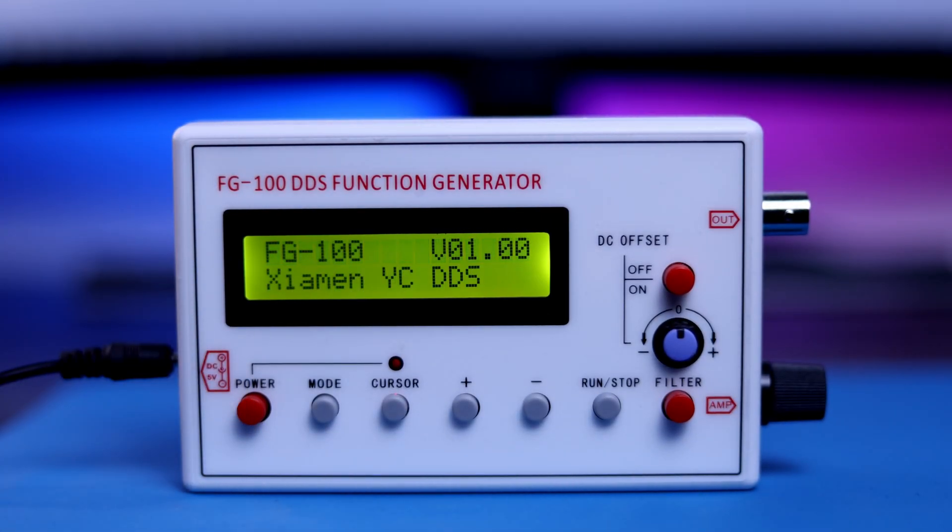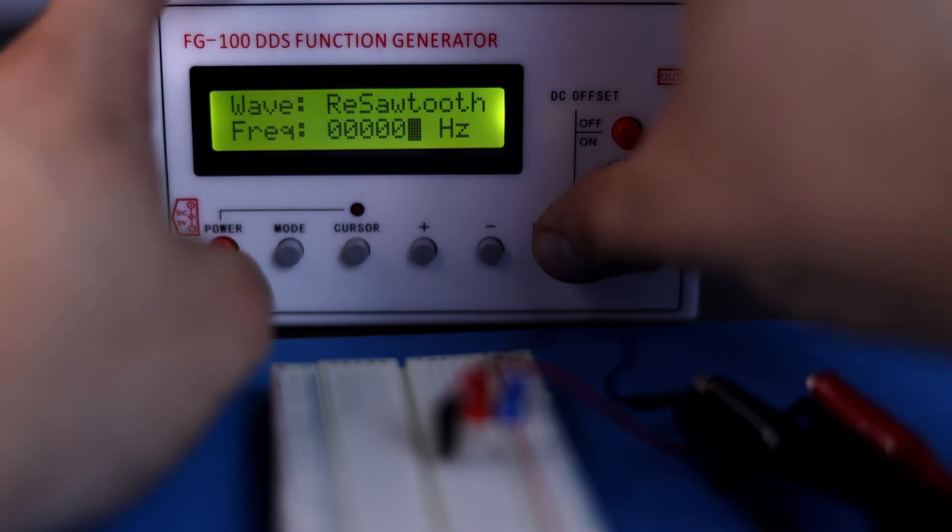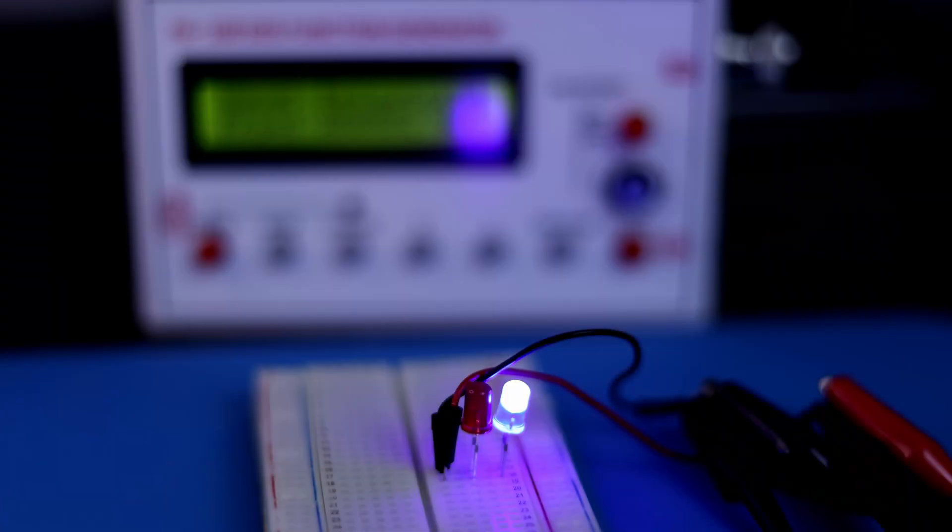Hi, in this video I will show you the new function generator, how it works, and what the signal looks like. So let's get started.